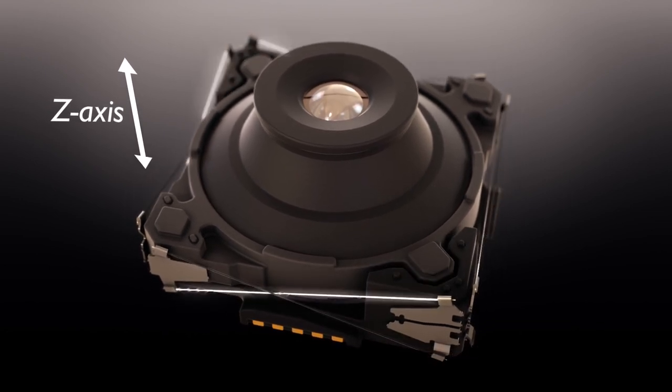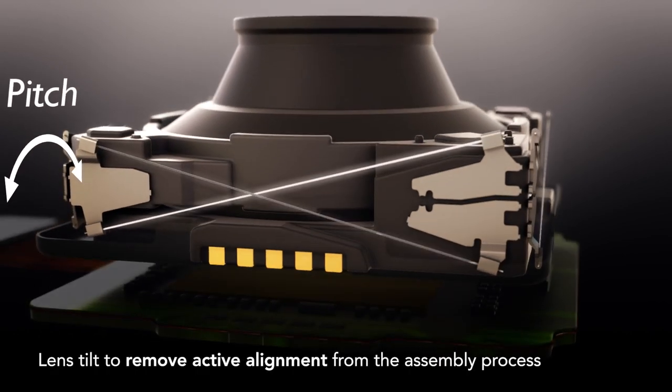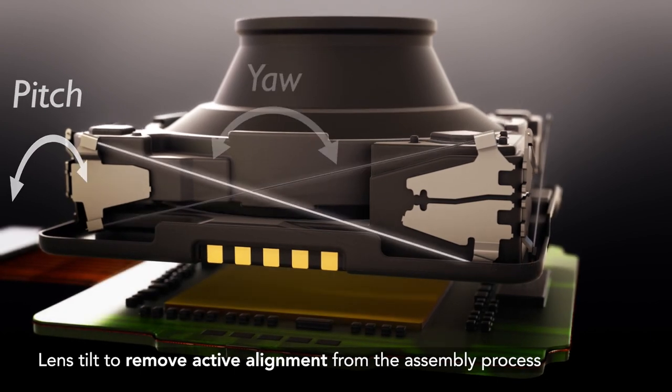SMA 8 wire can also tilt the lens in pitch and yaw, making it possible to remove active alignment from the assembly process.